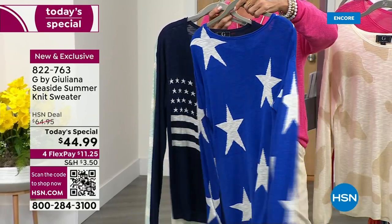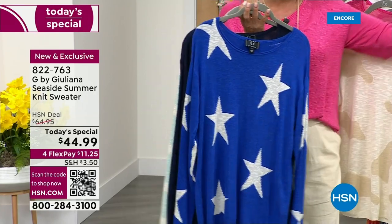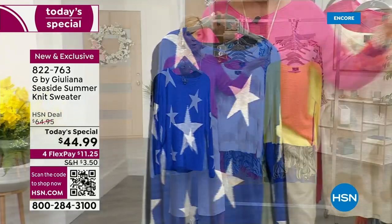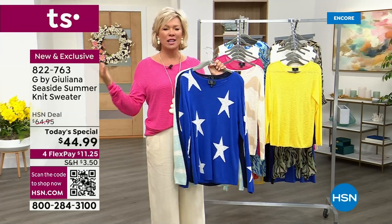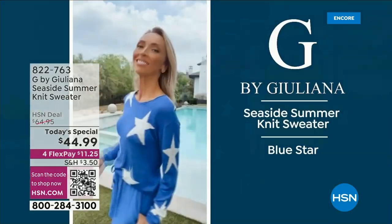Another vibrant blue is done in the stars — it has bright stars front and back and down the sleeves. Nice drop shoulder, rounded neckline. And as the last color choice, which you saw earlier, is that bright lemon yellow. The item number is 822763. This is a happy day — we celebrate with Juliana.